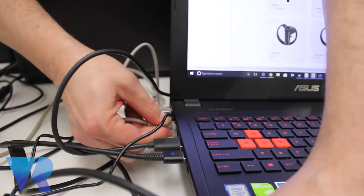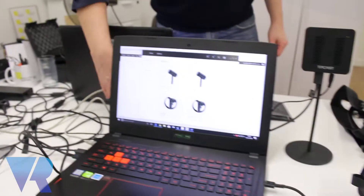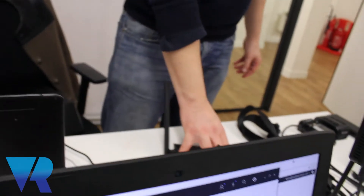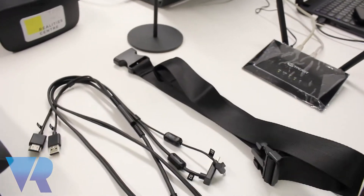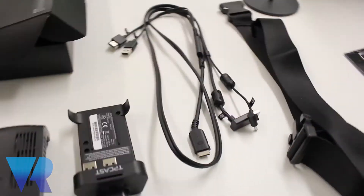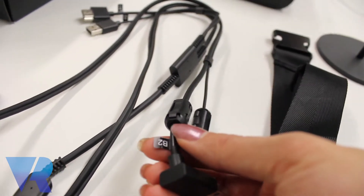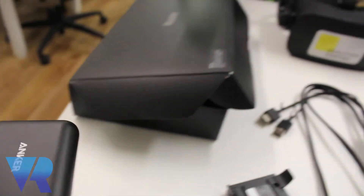We're putting the ethernet cable into the network adapter of the VR-ready laptop. If you have a LAN connection you can also connect it into the router so you can share the internet as well, but that's not mandatory. We also have a strap which we unwrapped from its box — you can wrap it according to how big or small you are. You can see labels B1 and B2, which belong to the power bank.